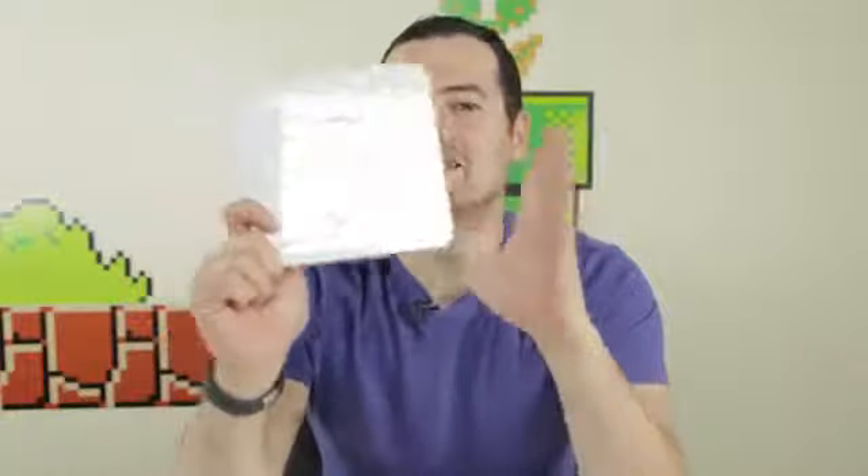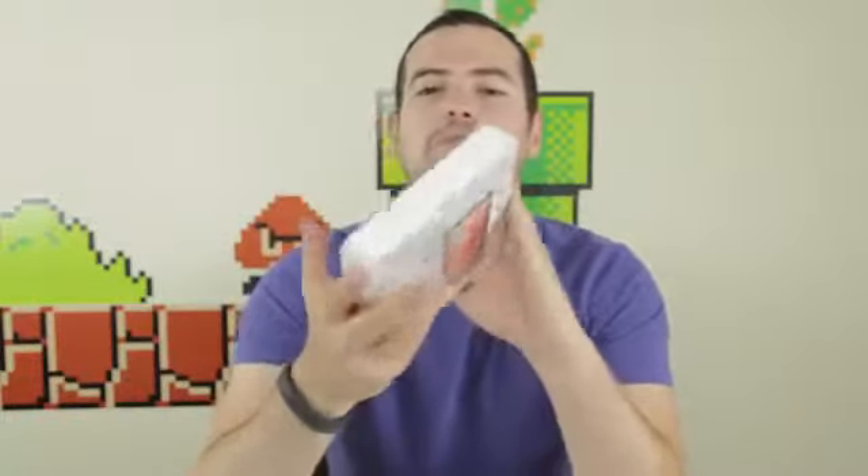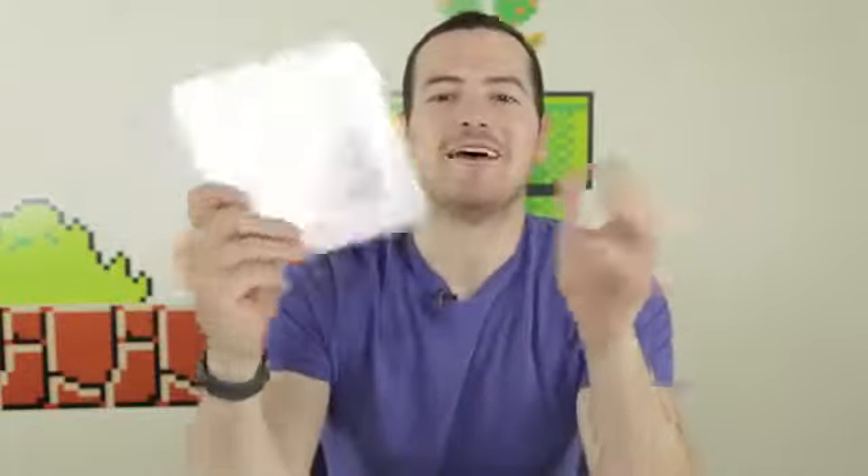So what do you get when you cross one of my favorite phones of really ever, the HTC One, with stock Android? You get this guy, the HTC One Google Edition, ready to be unboxed and fondled with my fondling fingers. Let's go ahead and take a look at the HTC One Google Edition.